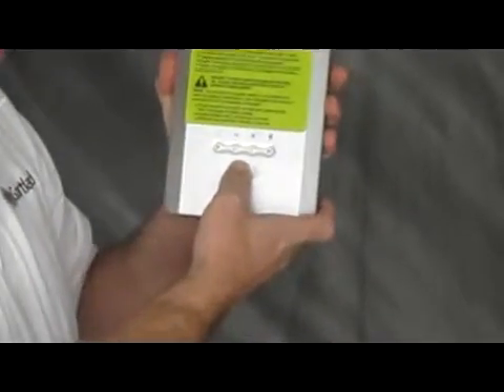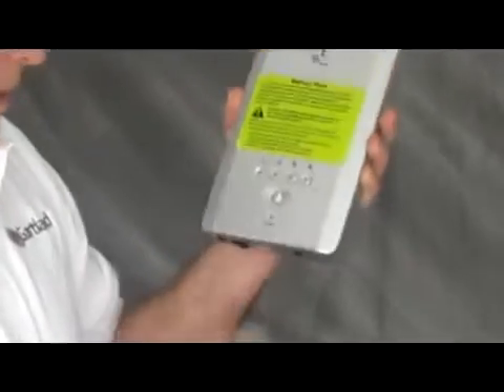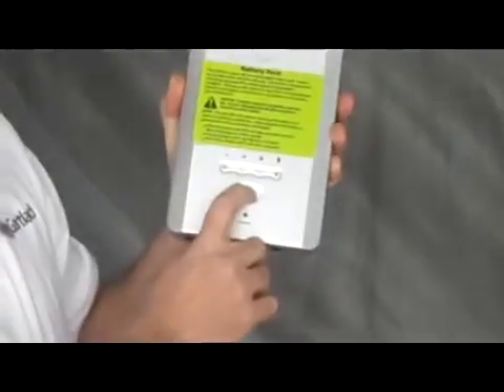I've actually had this off and in storage for a couple weeks, and I'm still getting three bars on here. So, you will have quite a long life with it.